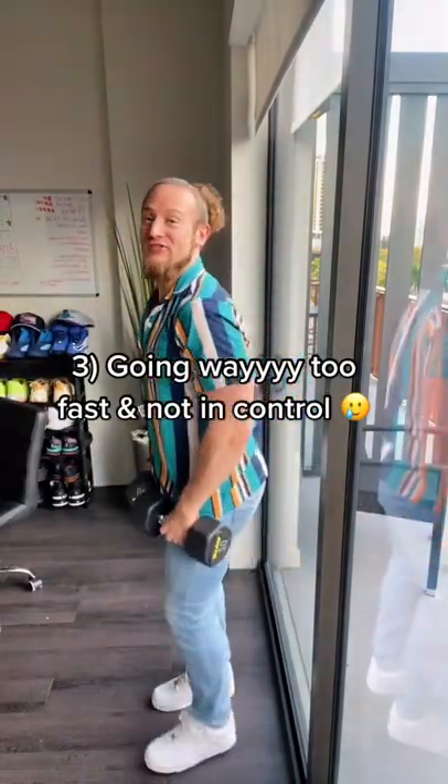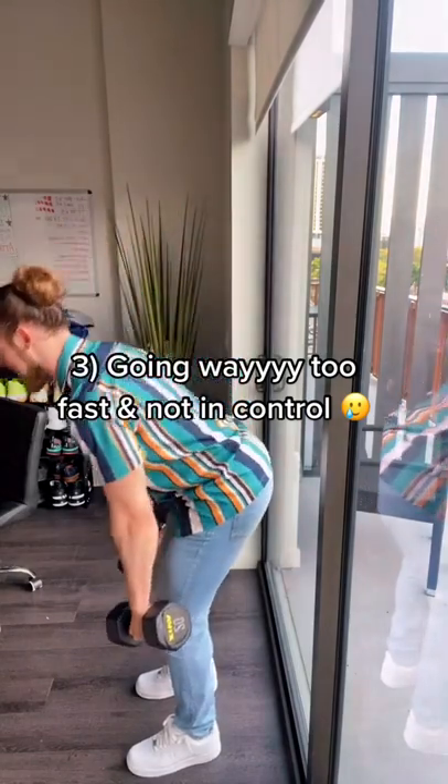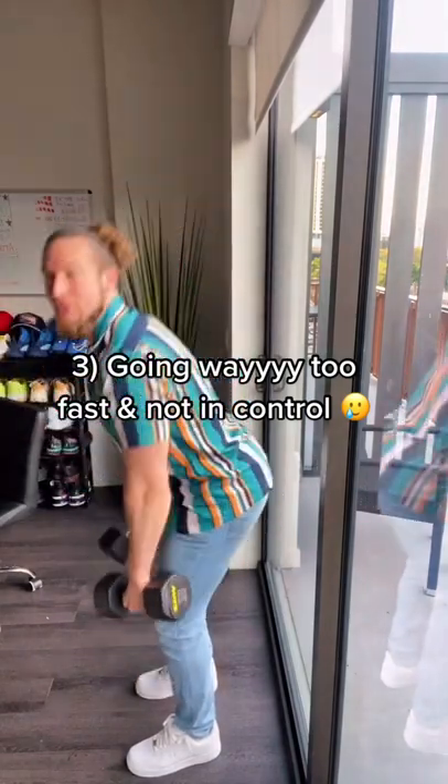Three: you're going down way too fast and you're not in control. Slow down the reps, feel it, then drive back up — don't go super fast.